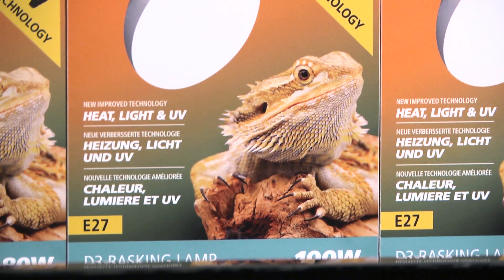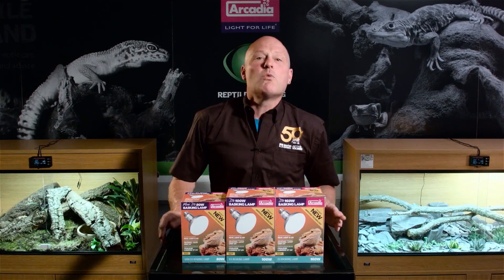Arcadia Reptile have worked tirelessly for a number of years with the world's most famous zoos and UV lighting professionals, seeking to update and to improve these easy-to-use all-in-one lamps. At Arcadia Reptile, animal welfare is paramount. These clever lamps have undergone a root-and-branch update to their design and functionality — but what does that mean for you and for your pets?